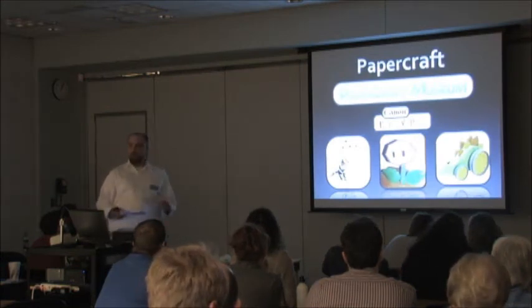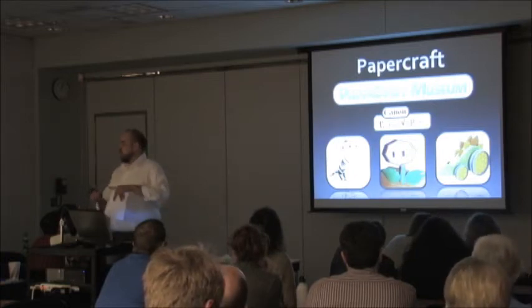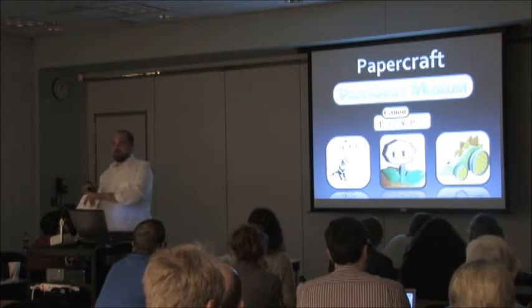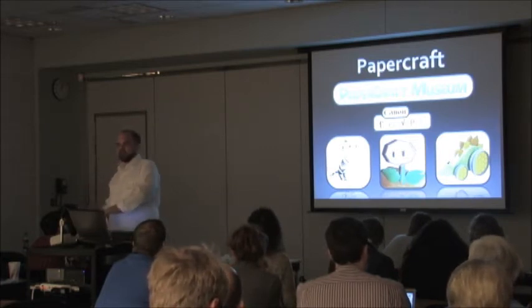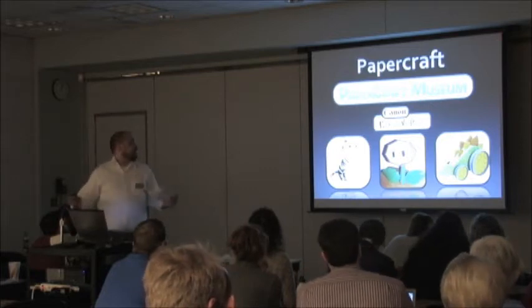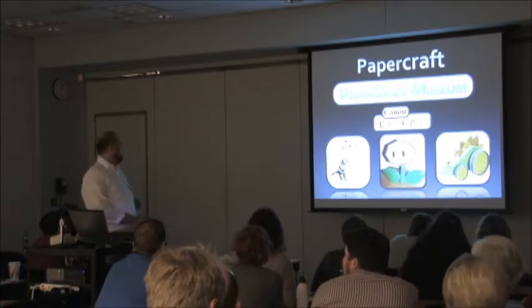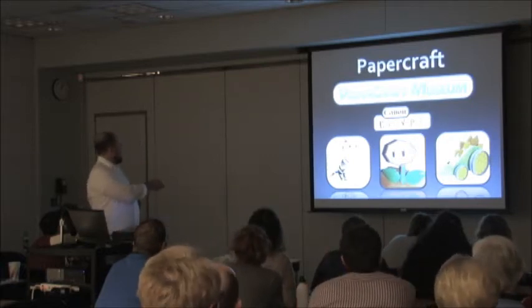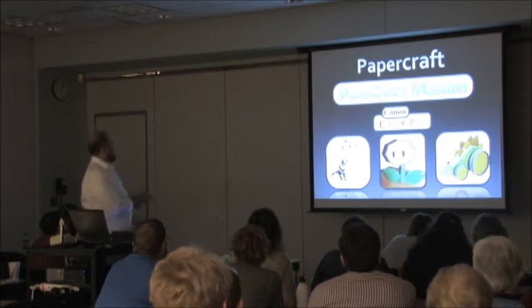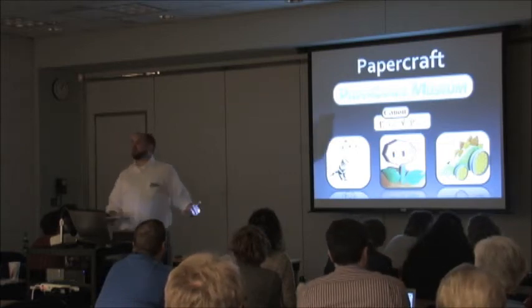Paper craft was super popular around World War II when rubber and all kinds of materials were scarce, but paper was freely available. Magazines would print out designs and people would put them together. With the internet and really cheap printers, you can print your own — simple things like a kitty cat or a fire flower from Super Mario Brothers, or even a toy that moves. The paper craft museum is kind of the free, open-source community where you can find all these things.